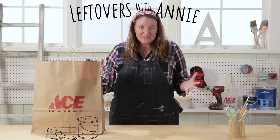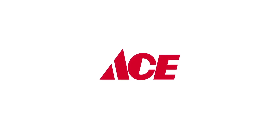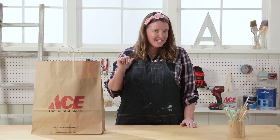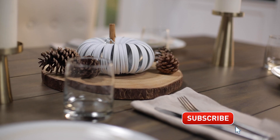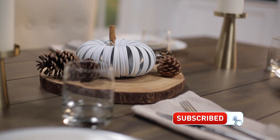Welcome back to Leftovers with Annie — the show where each week I receive a mystery product from Ace and I need to figure out how to use it in my home. Don't forget to click that subscribe button so you're not missing out on any of these projects. Let's see what's in the bag this week.